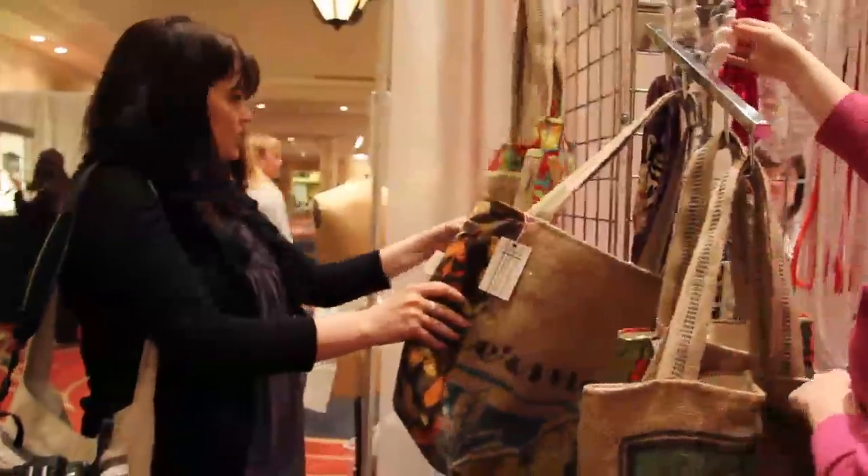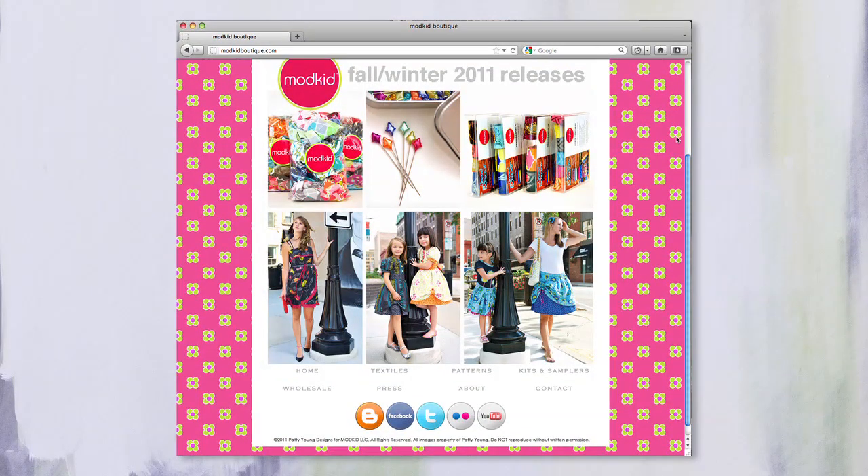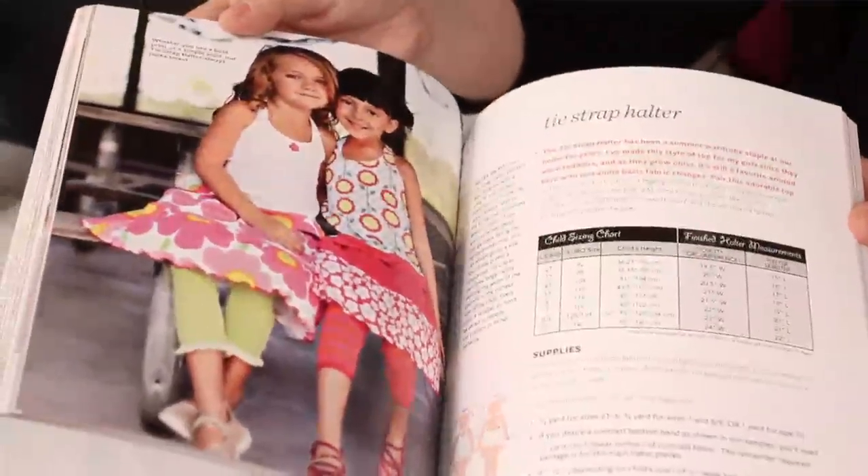We are filming here from the Creative Connection in St. Paul, Minnesota, and by doing that it allows us to meet a lot of fantastic people in the industry. One of those is our friend Patty Young from Mod Kid. We've been friends for a few years now. Tell us a little bit about your company. I'm a fabric designer from Michael Miller Fabrics and I'm about to launch my seventh collection. My husband and I own a company called Mod Kid that specializes in design and production of sewing patterns for children's clothing, women's clothing, and accessories. She's going to share with us a tradition she has for Christmas.